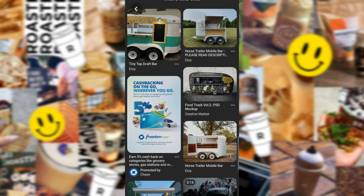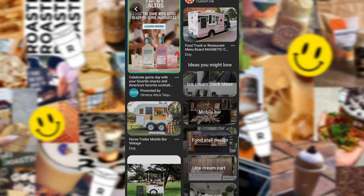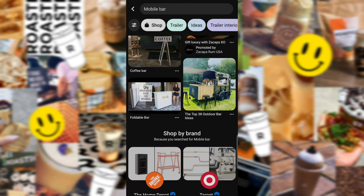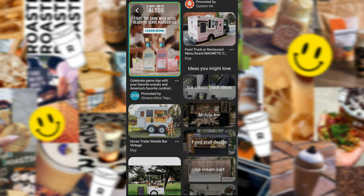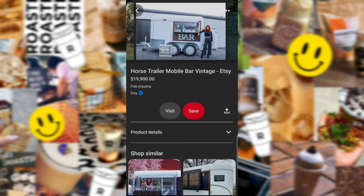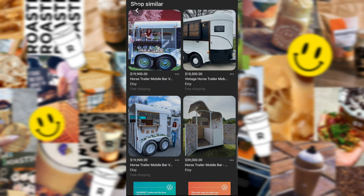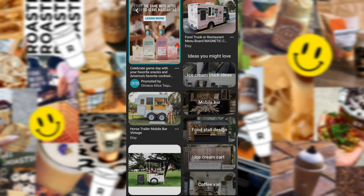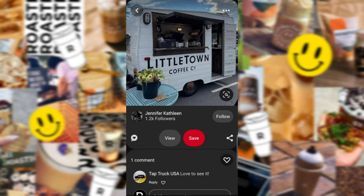So I was like, honestly, everything that I do is out of pocket. I don't want to take out any loans, any debt, credit card, all that. So I was thinking, what can I do to bring my coffee trailer to life? And I really considered just buying a really run-down trailer off of Facebook Marketplace and trying to rehab it myself.